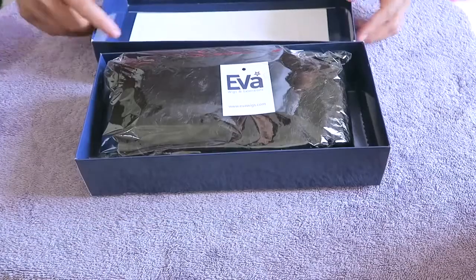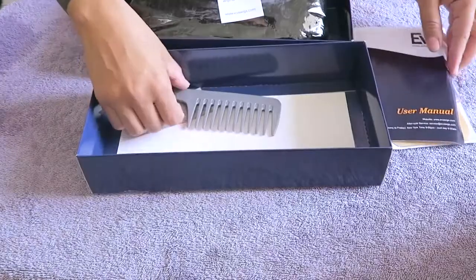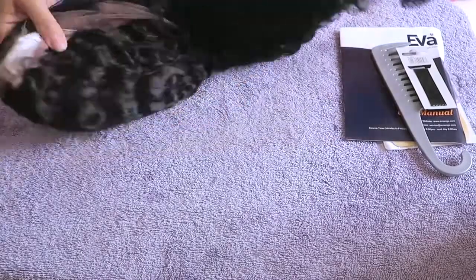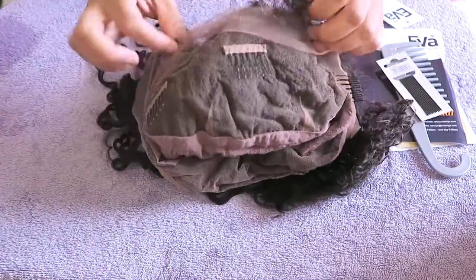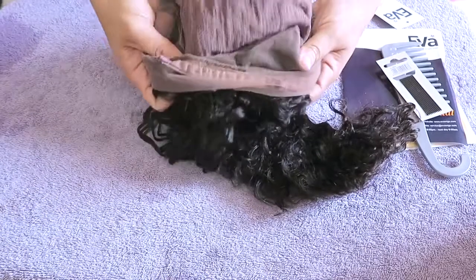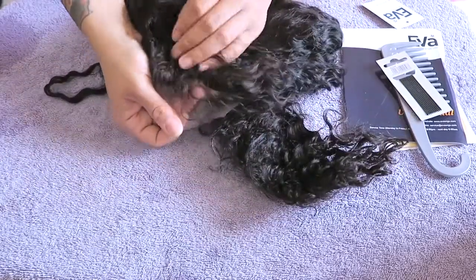This video is going to be a unit by Eva Wigs. They sent me their glueless full lace unit in 22 inches — I believe it's 150 or 180 density, but I'll post it below. You get a comb, bobby pins, and a stocking cap. Taking it out of the package, the tag shows it has a stretch cap. It is a glueless full lace wig with three combs in the front, an adjustable strap, and no comb in the nape area.